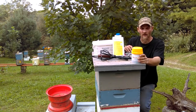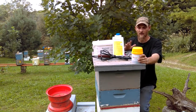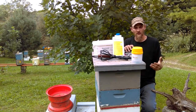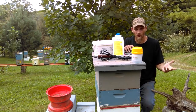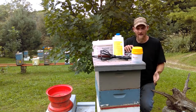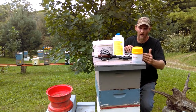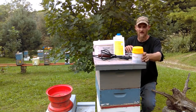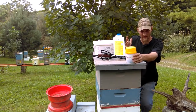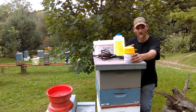The first thing you want to do is your mite count. There are several different ways to do this. There's sticky bottom boards you can put in, you can do the sugar roll, you can do the alcohol wash. Studies have shown the alcohol wash is the most accurate. So if you're looking to get results, you might as well get the best. I would stick with the alcohol wash — the mite wash.